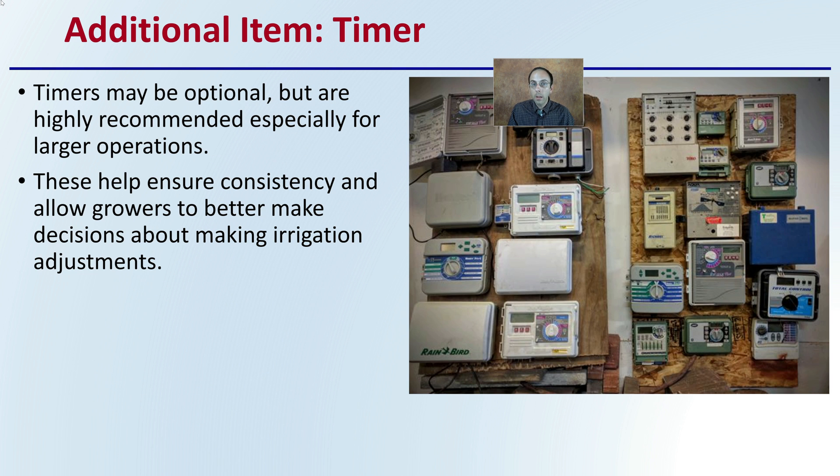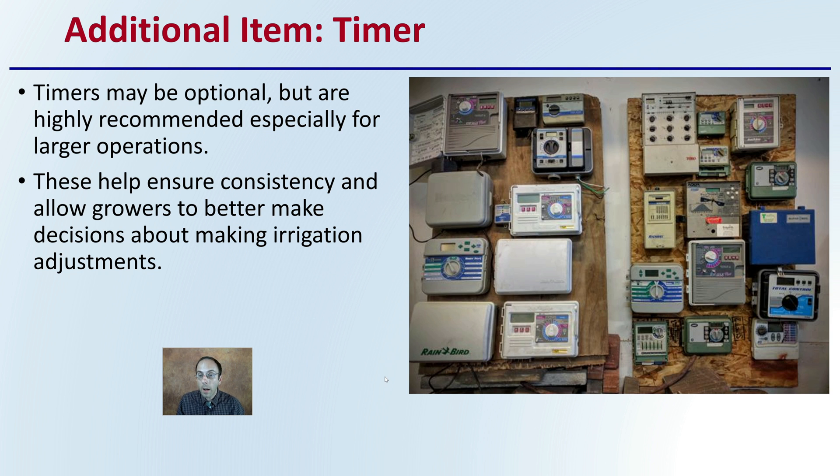Additional items you may need include timers. They are optional, but highly recommended especially for larger operations, to offer consistency for the plants — allowing growers to make better decisions about irrigation adjustments. Many of these may also be able to hook up to rain sensors so plants aren't getting overly irrigated with water.